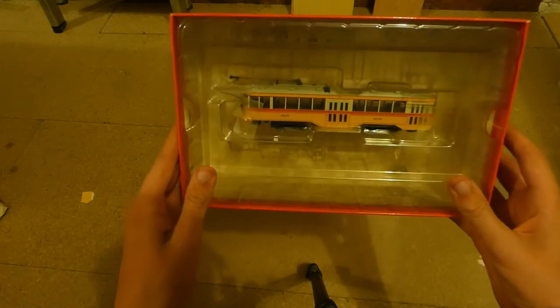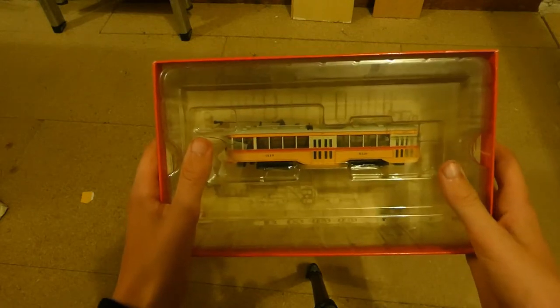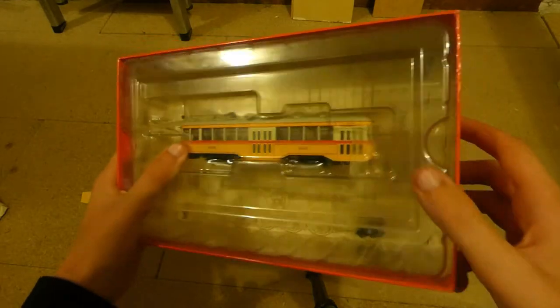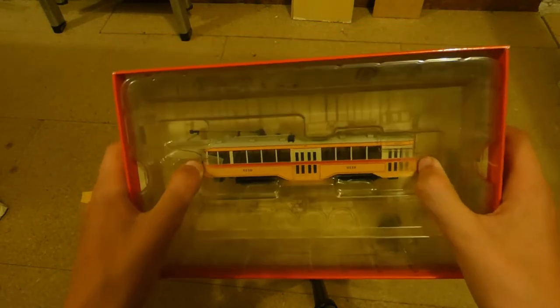What you're left with is a tram in an absolutely massive ice cube packaging. As you get deeper and deeper into the box, you can just see how amazing this model is. It has an amazing finish and amazing details as well.